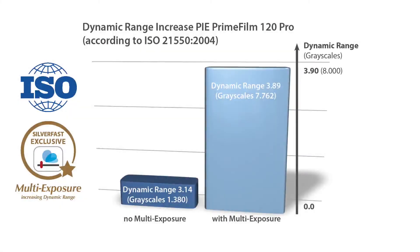A high dynamic range is a scan image's most important quality feature. Silverfast's patented multi-exposure technology vastly enhances the dynamic range of a scanner. Using this technology, a scanner discriminates much more grayscales than it does when performing an ordinary single scan. The expression grayscales is used because a scanner only registers differences in luminescence, not in colors.